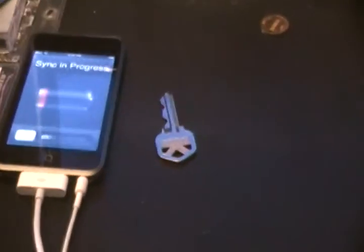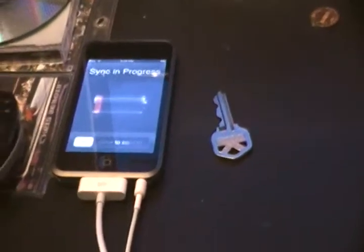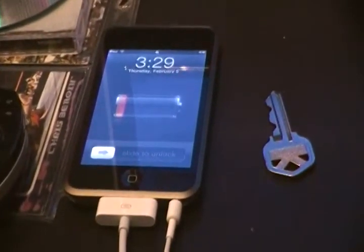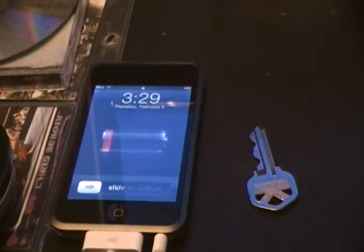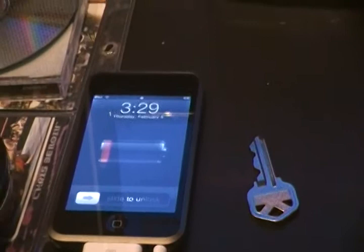This is a review of the iPod Touch 16GB. It's a pretty good product and I recommend it for a lot of people. Right now you're actually looking at the iPod Touch 16GB.